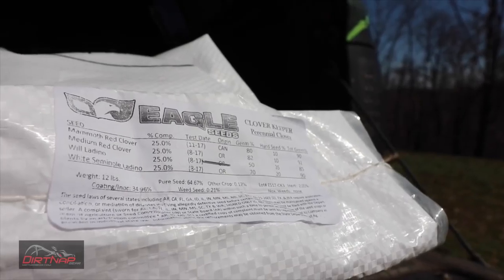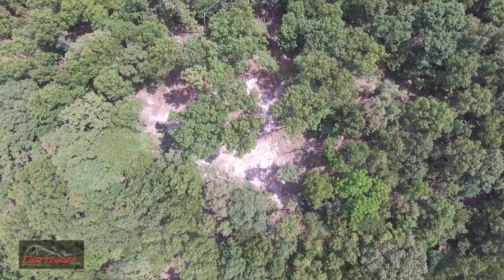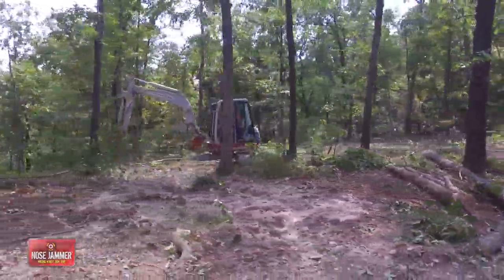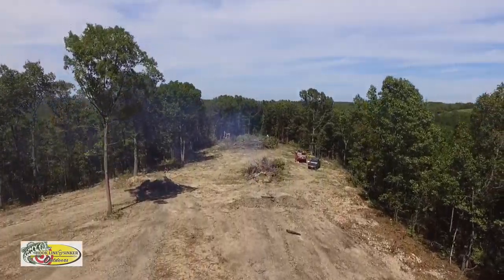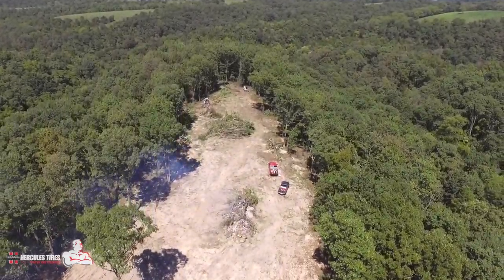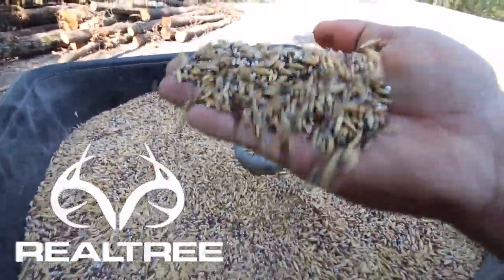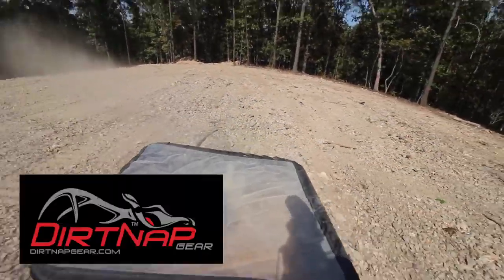We've got Eagle Seeds Clover Keeper that we're broadcasting today over the candy shop plot. You guys have seen this from beginning to end and my goal is to show you how we can take this rocky soil and this rough soil, kind of naturally, to a really good state where it's going to grow some great food plots. We came in this year after we'd cleared it — it was late — and we did a smorgasbord mix with a bunch of wheat and rye on top of it just to get something to grow and hold the soil together.